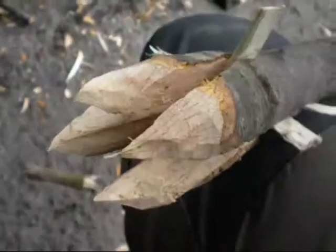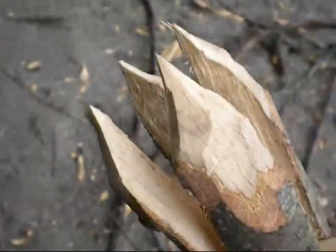Für meine Zwecke, also wo ich eher auf den Boden hin arbeite, sind mir diese stumpfen Spitzen lieber, da sie hier robuster sind und besser für diesen Zweck geeignet.